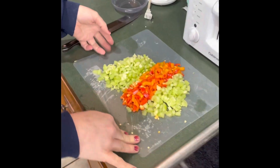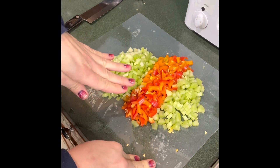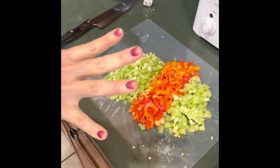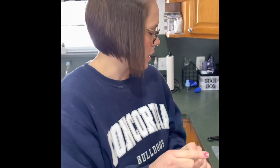I've also chopped up one cup of celery and one cup of mini sweet bell peppers. This is going to count as four greens total, so one green per person per serving.